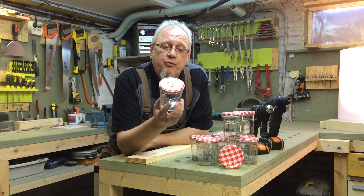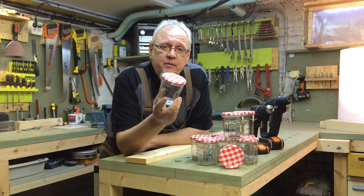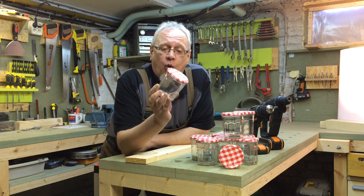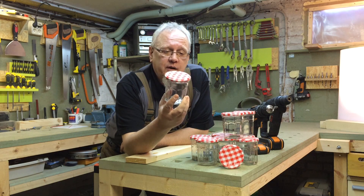Aujourd'hui, nous allons découvrir comment on peut gagner beaucoup d'espace dans son atelier grâce à ses petits pots de confiture de récupération. On pourrait y placer clous, vis, etc. Ce genre de petit accessoire bien utile dans nos ateliers.